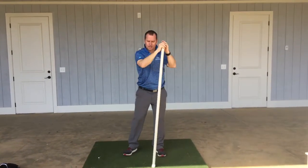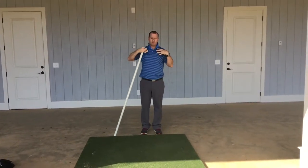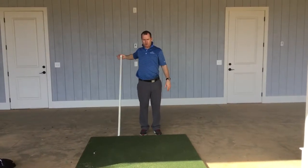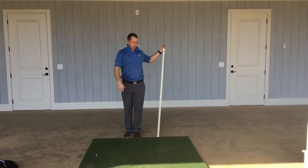Just hold that. The other stretch I would do is just use the pole to stretch — you talked about how you're barrel-chested — just take that pole and work it behind you as far as you can. Just hold it and breathe. Do that on both sides.